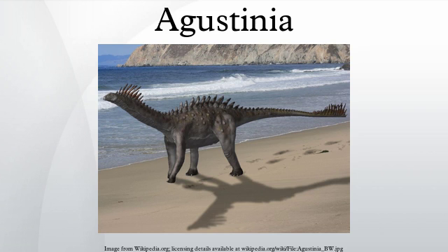Agustinia ligaboo was well known for its distinctive supposed armor plates, initially interpreted as a series of wide, vertical spikes and plates down the center of its back, somewhat like the unrelated Stegosaurus. However, further study of the poorly preserved fossil material showed that these plates were in fact more likely to be fragments of ribs and hip bones.